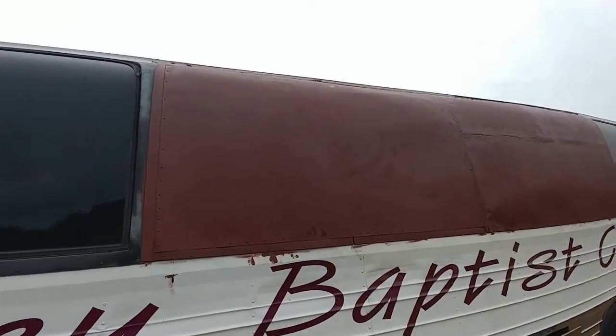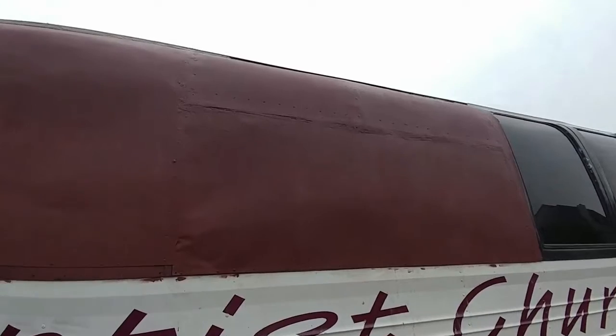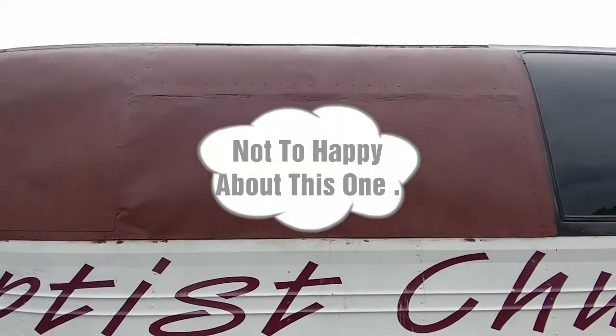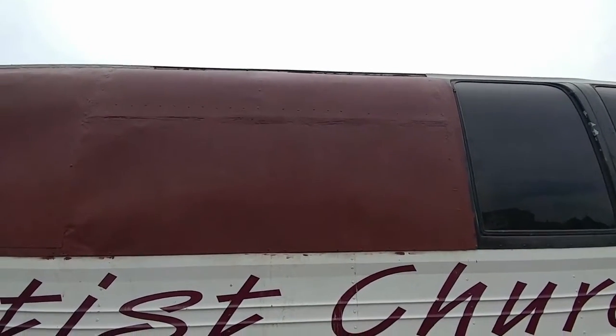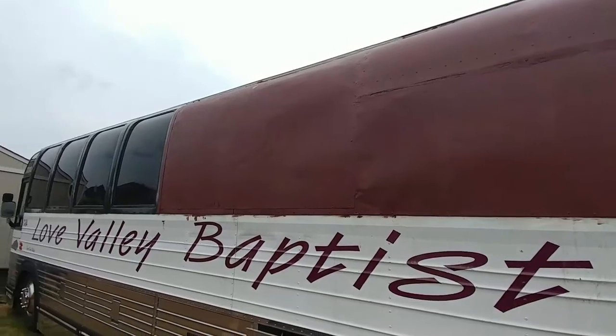Finish on this back one didn't turn out the way I wanted it to, so I might put something — some picture or some kind of decal on the back right here. Got a little bit of primer on the bus, but it's gonna get painted anyway.